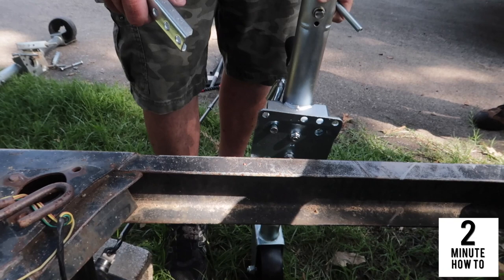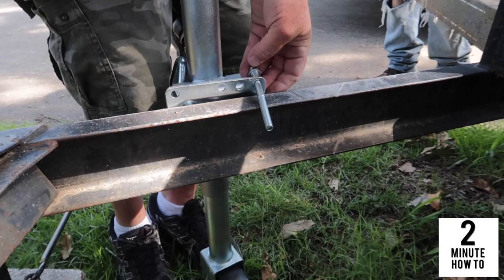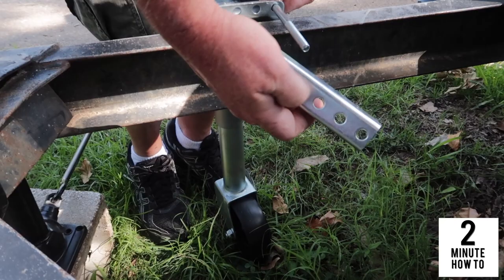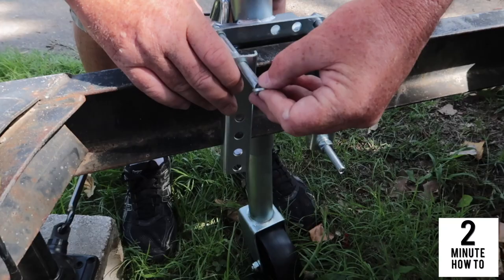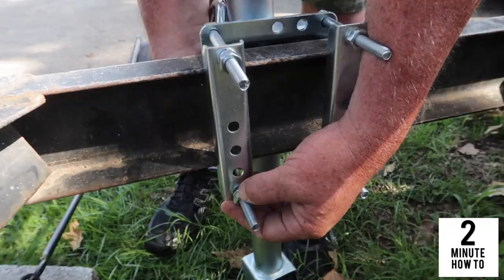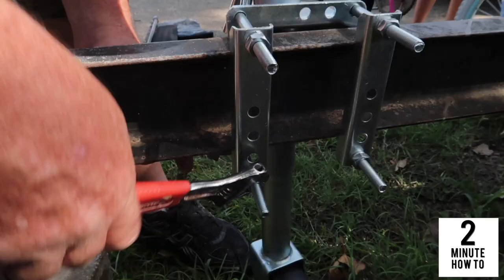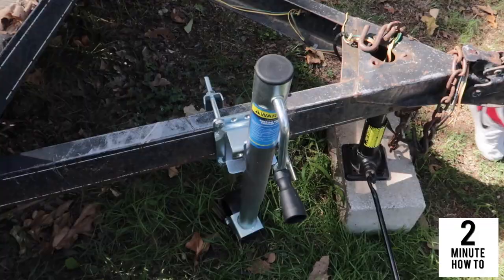So the next thing you want to do is get this jack lined up — about right there — where your holes are sticking out on the top and the bottom. Insert one of the bolts, just going to go about right there, and just put this on loosely for now. Okay, and there you have it — got it all finished up here.